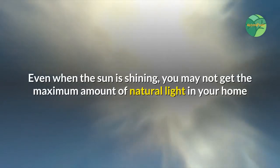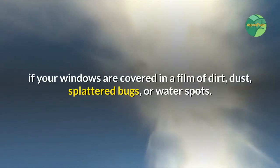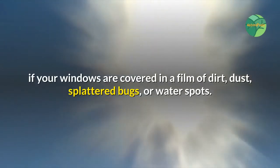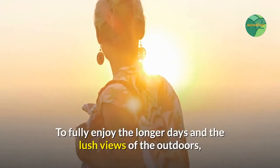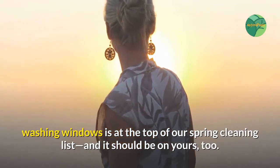Even when the sun is shining, you may not get the maximum amount of natural light in your home if your windows are covered in a film of dirt, dust, splattered bugs, or water spots. To fully enjoy the longer days and the lush views of the outdoors, washing windows is at the top of our spring cleaning list — and it should be on yours too.